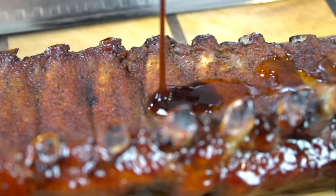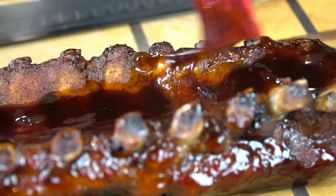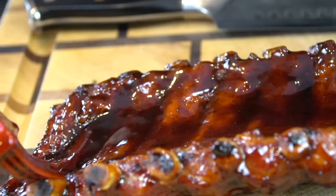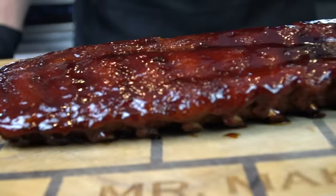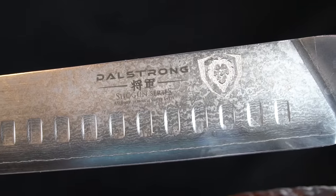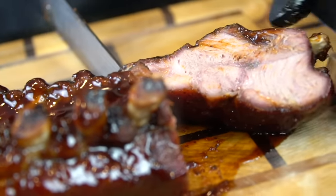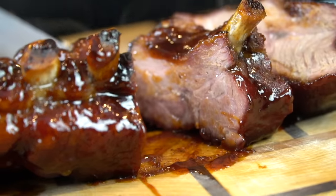We're going to flip them over because it's easier to slice the ribs bone side up, and then we're going to add another layer of that barbecue sauce to the bone side — brush that on evenly. And it's time to slice these bad boys up. Look at this beautiful knife by Dalstrong — this is a slicer, you guys can pick this up at DalStrong.com. Use the code Mr. Make It Happen at checkout and save yourself 10%. And that, my friends, is a juicy baby back rib.